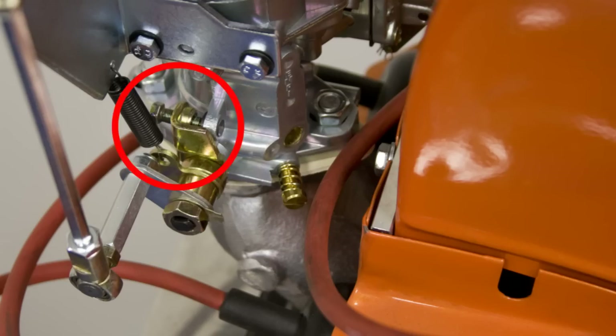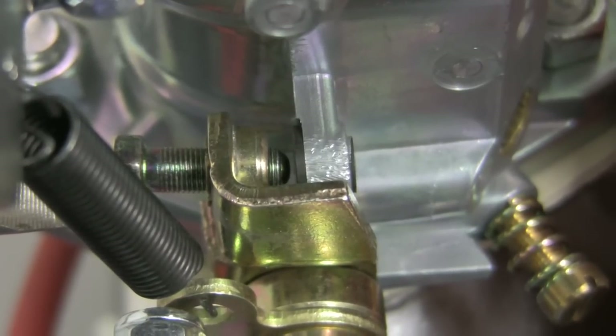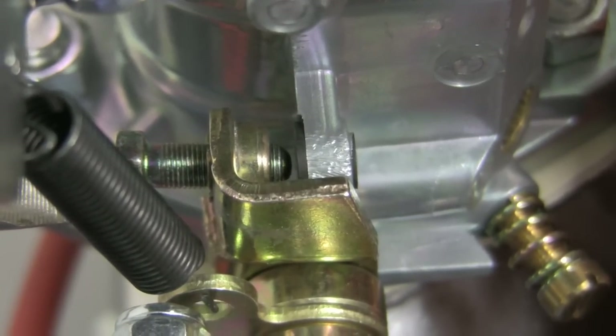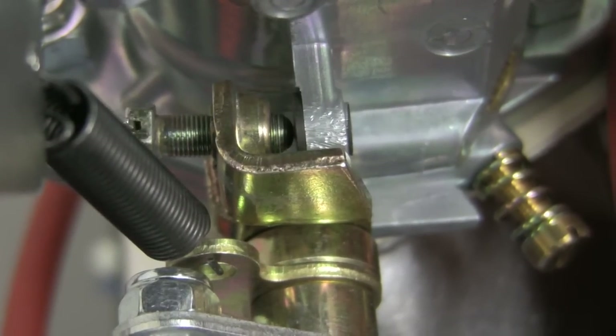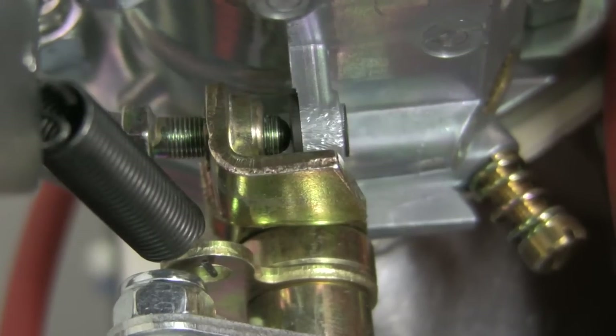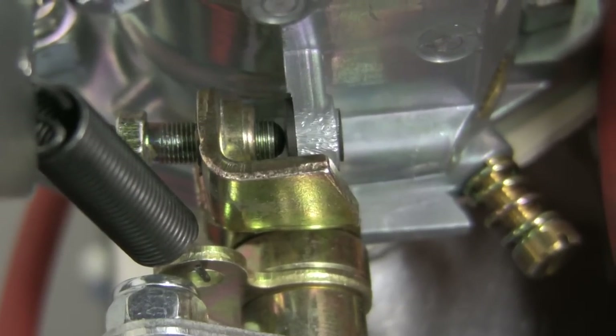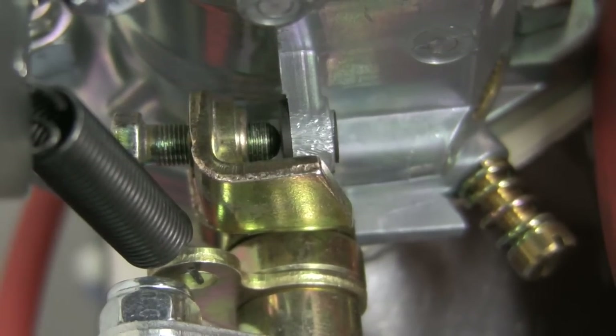Proper pre-adjustment of the carburetor is essential. The speed screw is located at the throttle shaft linkage. Turn the screw out until it does not touch the linkage arm, then turn until it just touches. Then turn one and a half turns, but no more. This is critical — if it is more than one and a half turns in, the carburetor will not adjust.